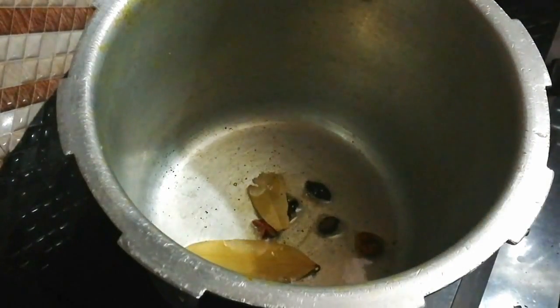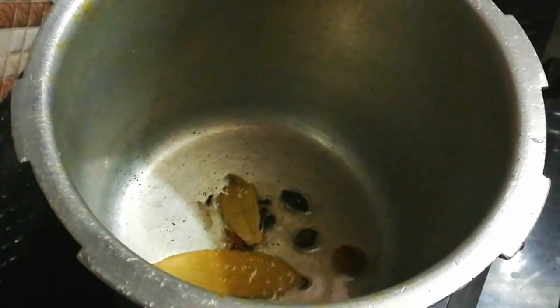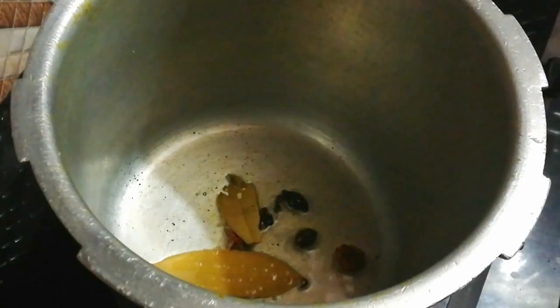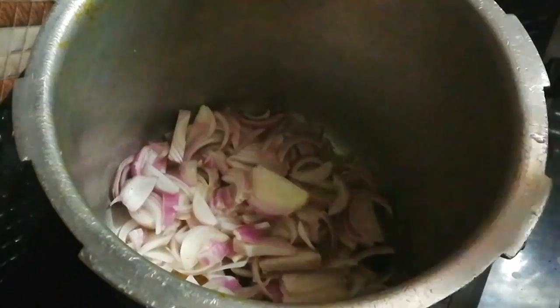I will add 1 clove and whole spices. I will add it when I add the onions. You can see whenever I have cut the onions — I will fry them until they reach a golden brown color.